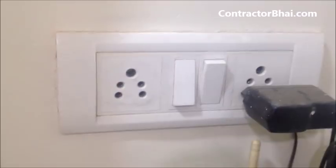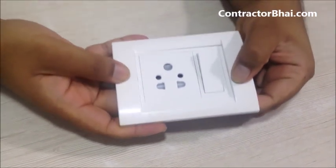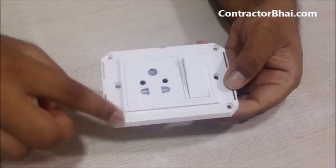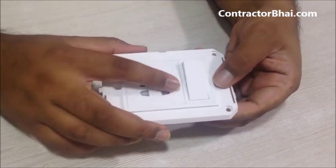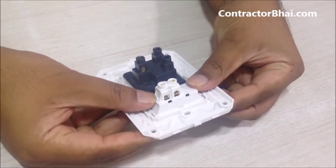You can replace them as and when required. For example, if this was inside a wall and the switch goes bad and you want to replace it, the cover plate comes out, you unscrew all the four points, and on the back side there are locks for every item — for switch, for sockets — so you can open the locks and this switch comes out.